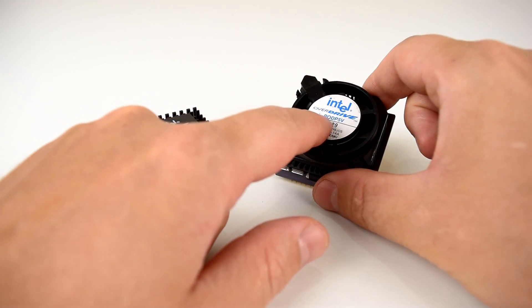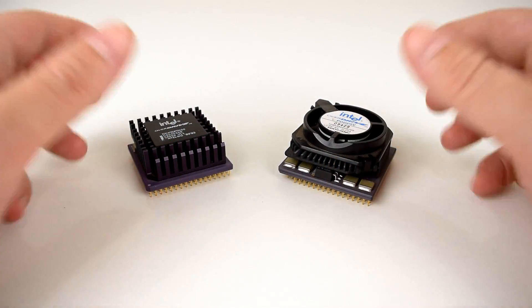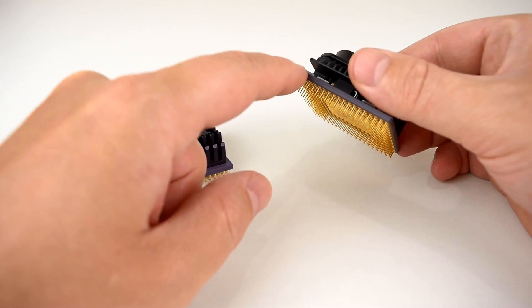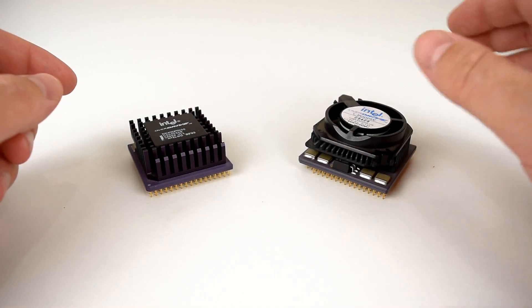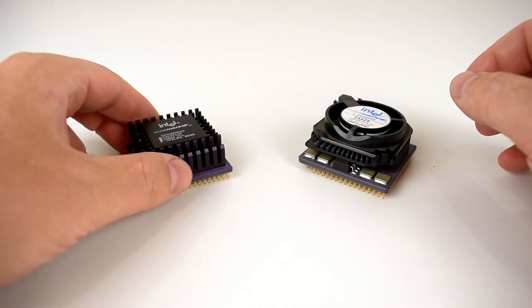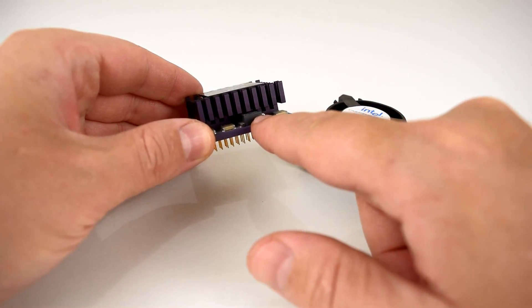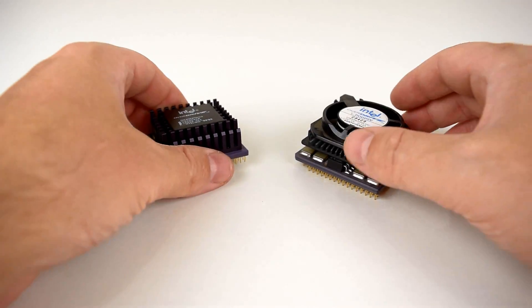These chips are both overdrive chips — you can see here it says 'overdrive,' and with the POD that stands for Pentium Overdrive. You can also see the overdrive label here. These chips are meant to be used for upgrading older computers, and you can see they both have a board with a voltage regulator which down-converts the 5 volts to around 3.3 volts, which is safe for the processor.